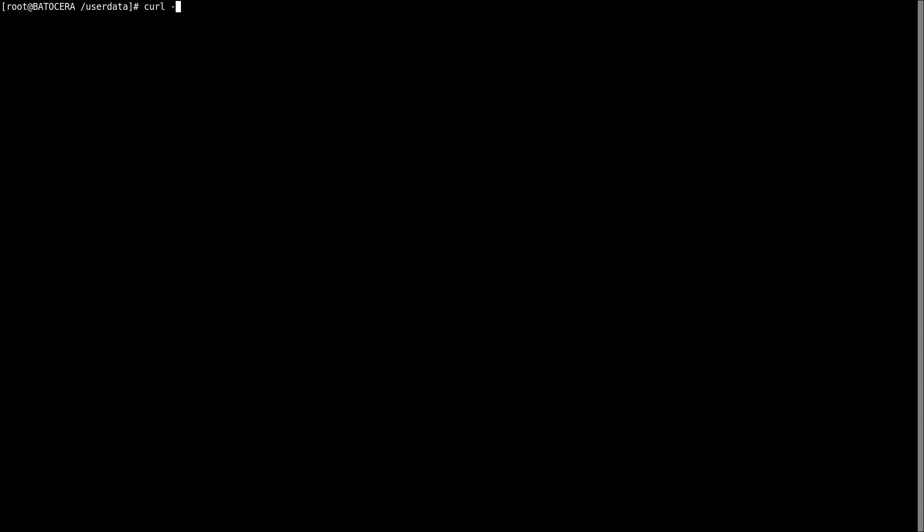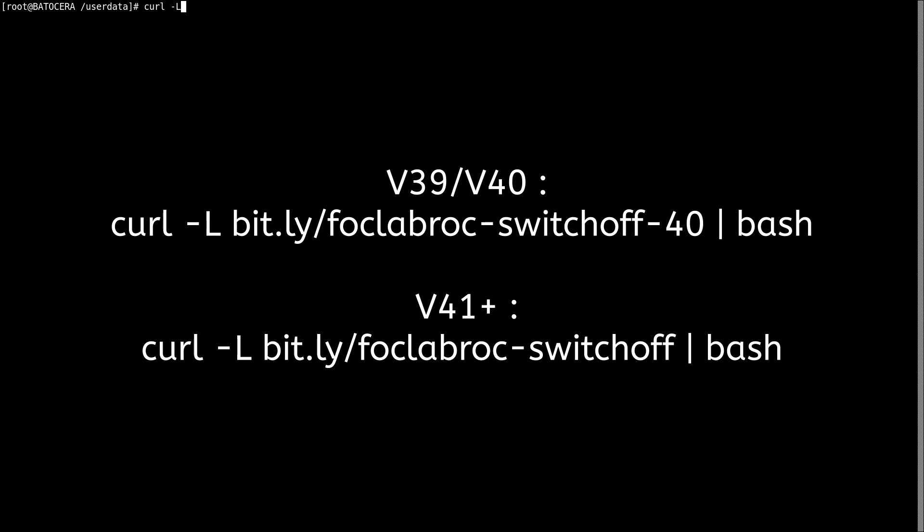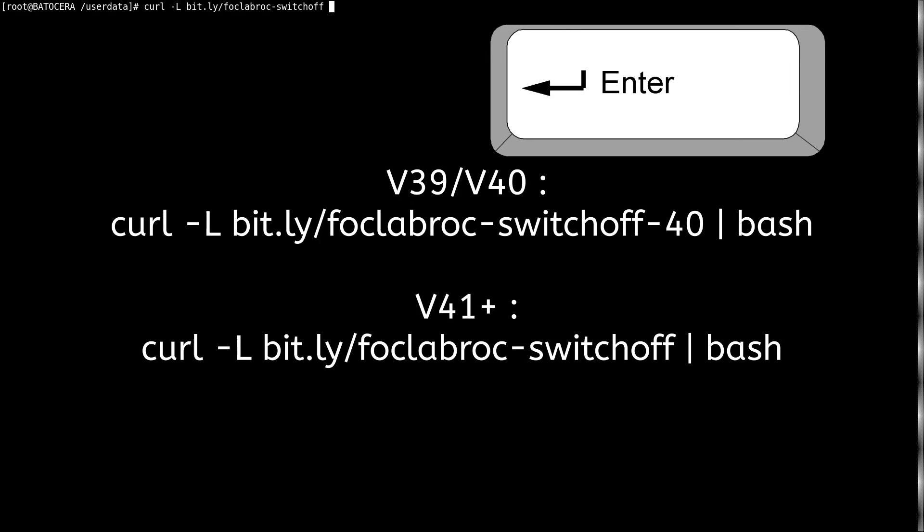Here, I will give you a line of code to enter. This code will differ between versions 39 and 40, while another code will work for versions 41 or higher. Based on your version, here is the code you should type. Once the code is entered, press Enter.